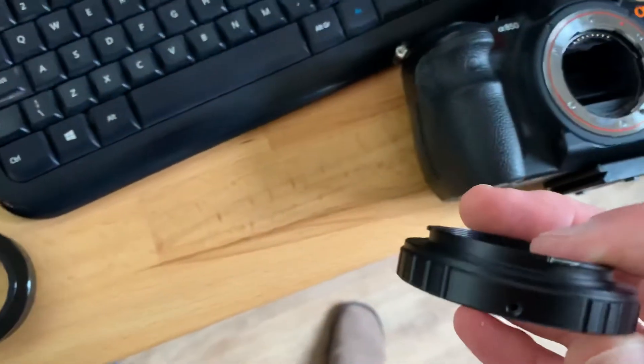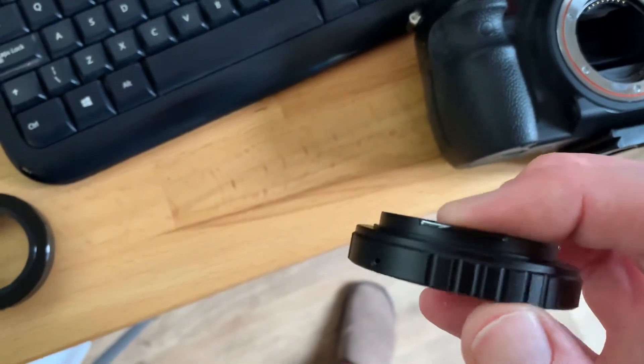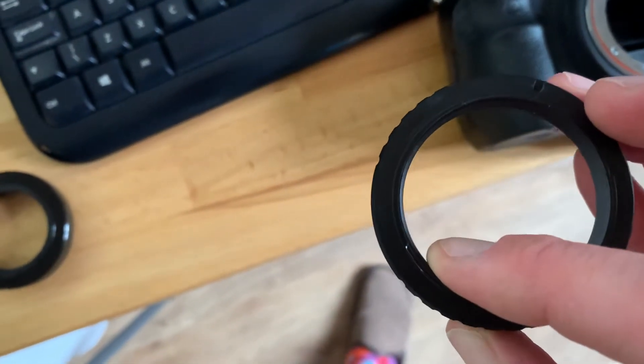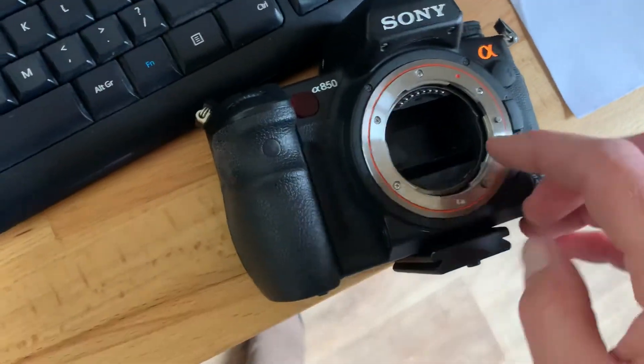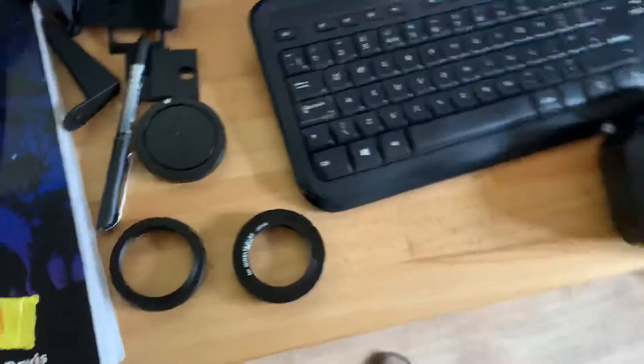Similarly, as it just keeps spinning, it sort of doesn't stop itself, and as you can see it's just forced itself in a little bit further. It hasn't done the Astro Essentials adapter any good. Hope that helps.